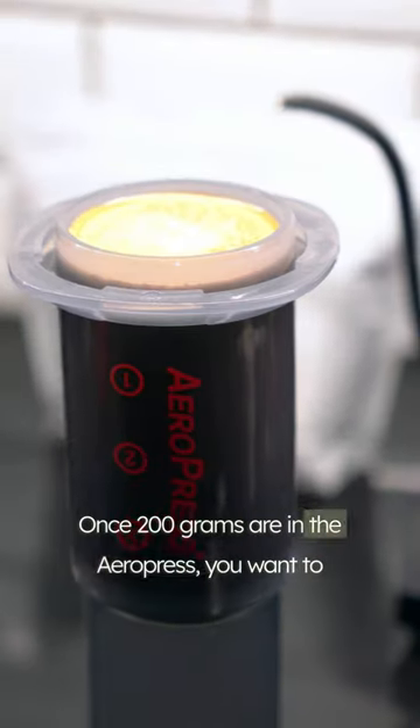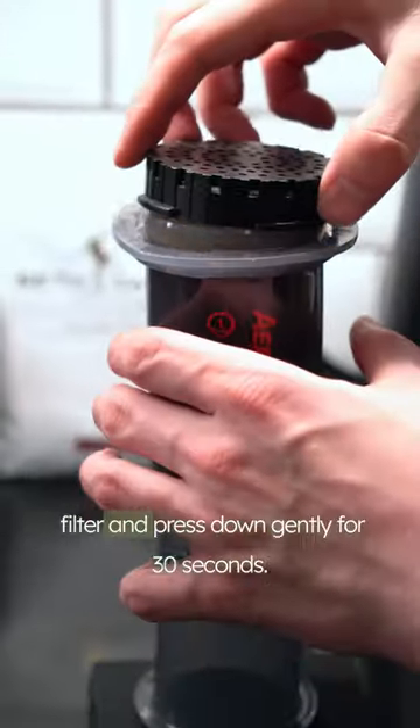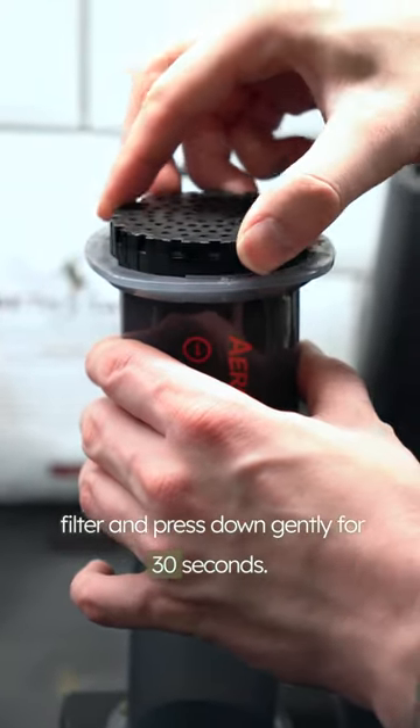Once 200 grams are in the AeroPress, swirl gently with a spoon, put on your coffee filter, and press down gently for 30 seconds.